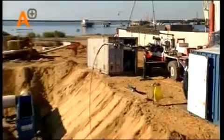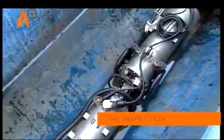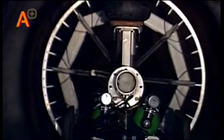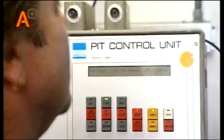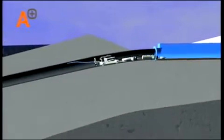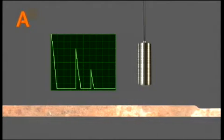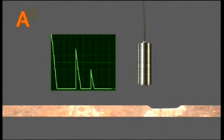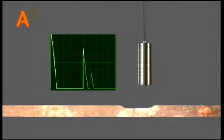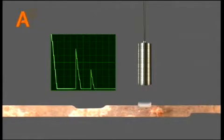Now the tool is ready for the pipeline inspection. The measurements start as soon as the sensors are submerged in the liquid inside the pipeline. An ultrasonic pulse is constantly transmitted by the sensor through the liquid in the pipeline. The inside pipe wall surface reflects the signal. Measuring the time difference between sending and receiving the signal, seen as the first pulse on the screen, results in a distance measurement between sensor and pipe wall. This provides accurate quantitative information about the internal pipe geometry, any internal corrosion, and its depth.